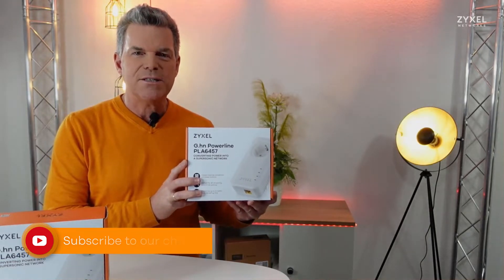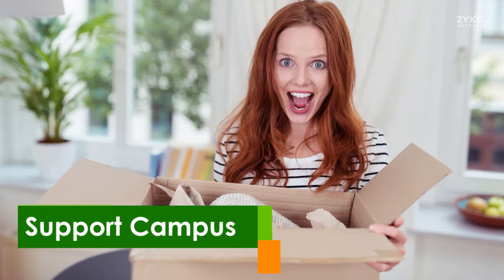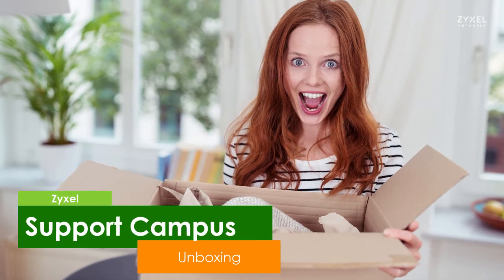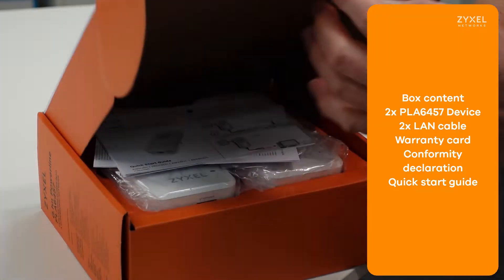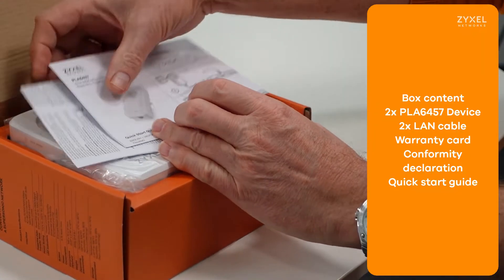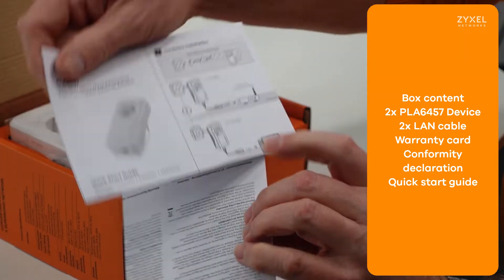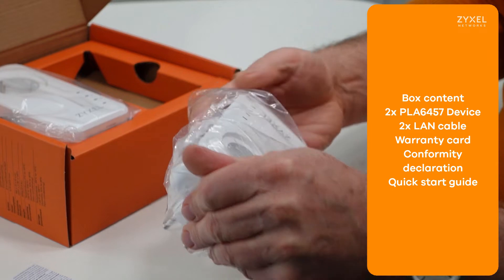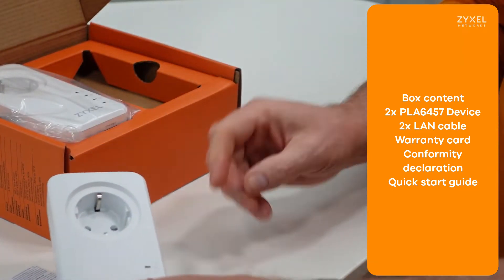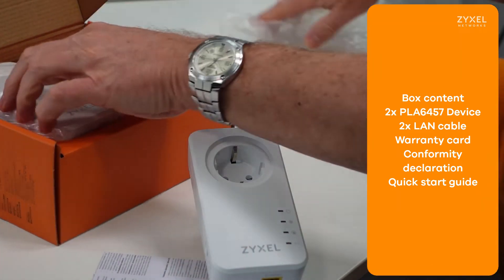Let's see what is inside the box. The Powerline set is delivered in an eco-friendly box that contains the warranty card, the conformity declaration, the quick start guide, two devices with EU power socket, and two LAN cables.